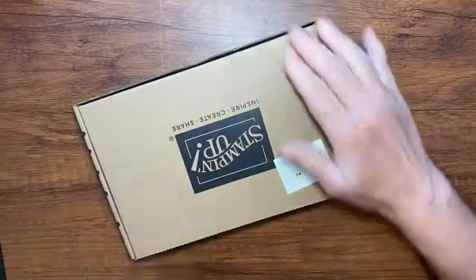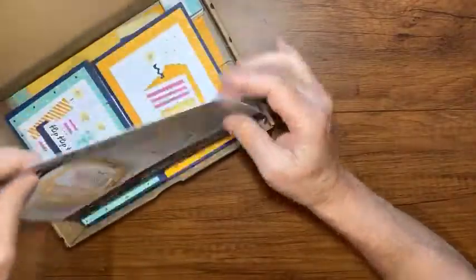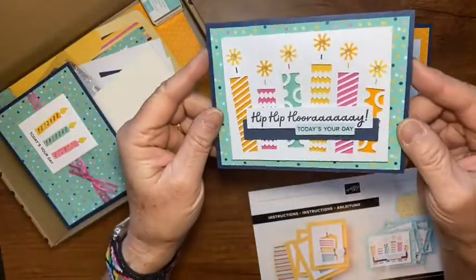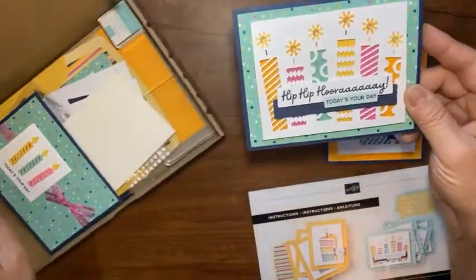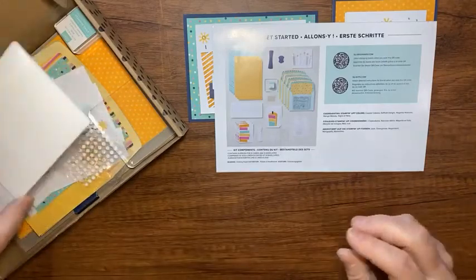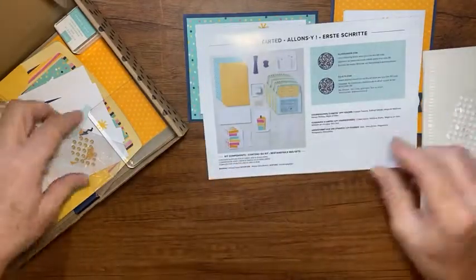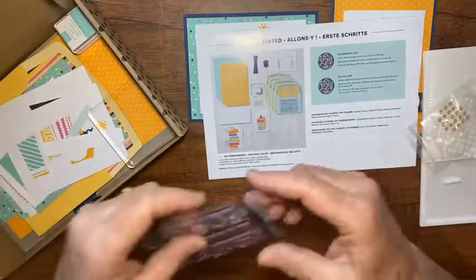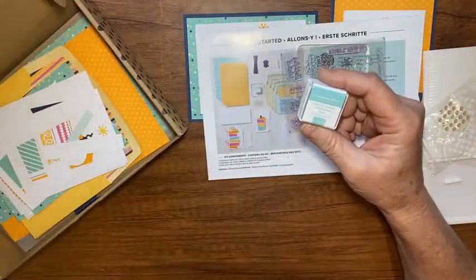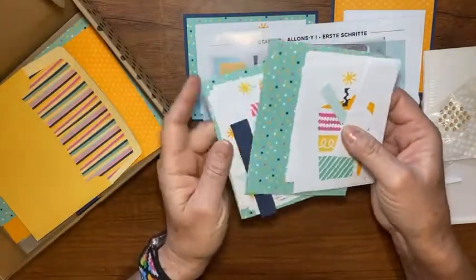Today's kit I'm going to use is called the Light the Candles card kit. It has everything you need to make these cards. Look how cute they are — and you can see that shimmer in there. Look how pretty those are. It has all the little pieces and parts of paper, pretty envelopes, and your card bases.